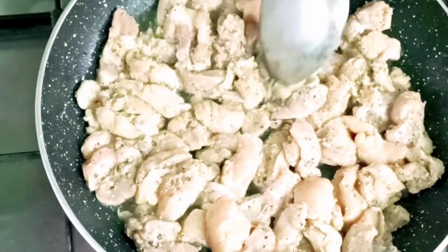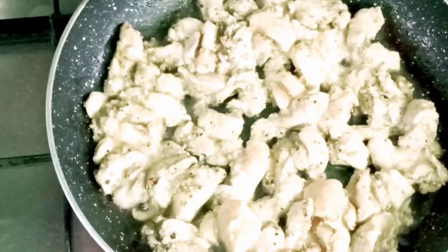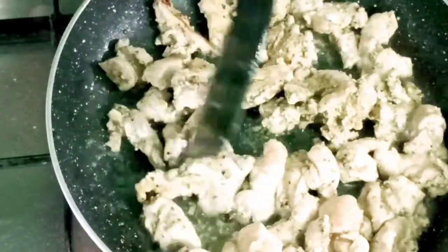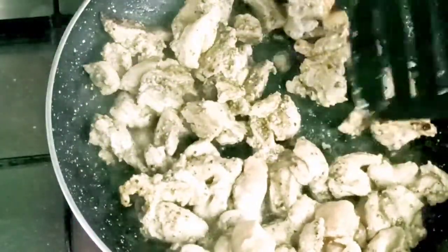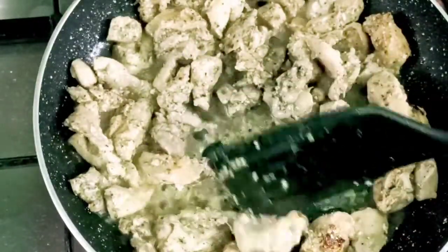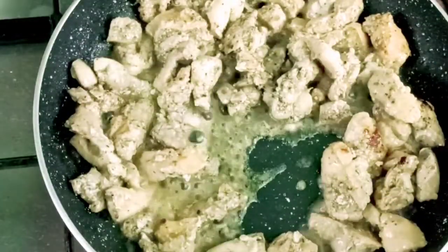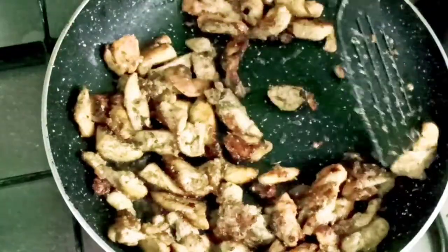Add 2 teaspoons of garlic and 2 teaspoons of dragon (tarragon). Let's fry the chicken — deep-fried chicken. Put the chicken in the middle. The chicken is ready and good and soft.